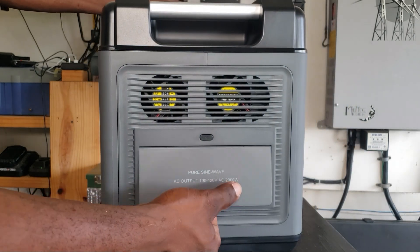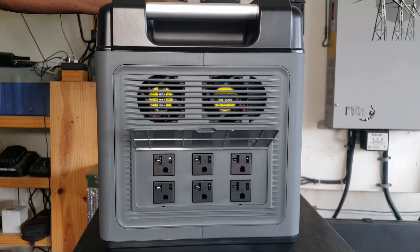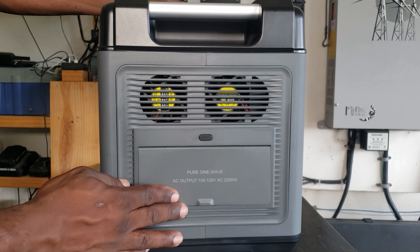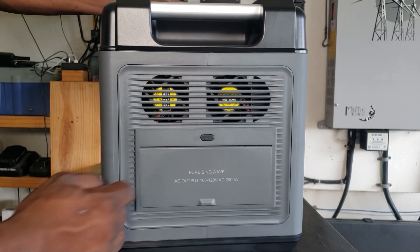Get to this side right here: you have one, two, three, four, five, six outlets — 120 volt. That's your AC button right here. You push that to turn on your AC load.